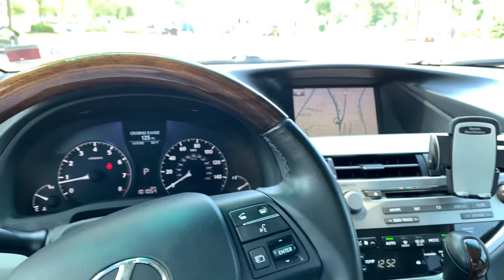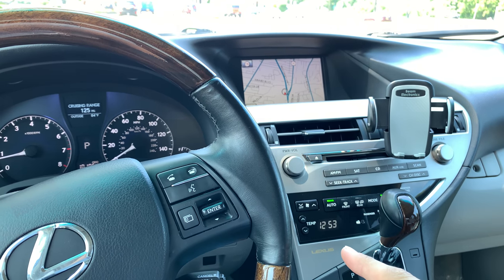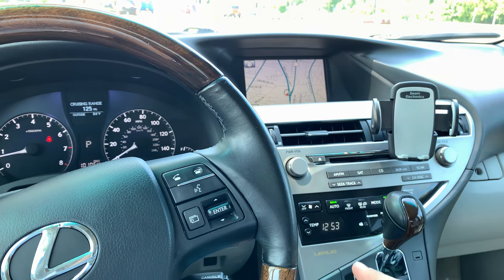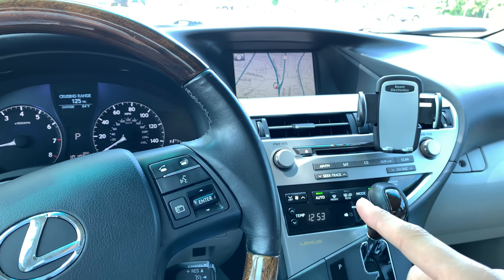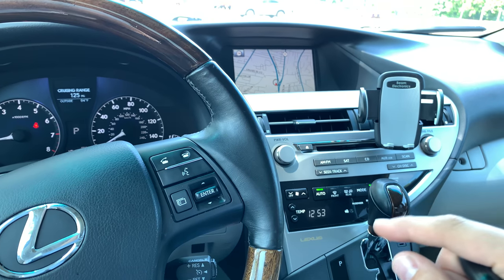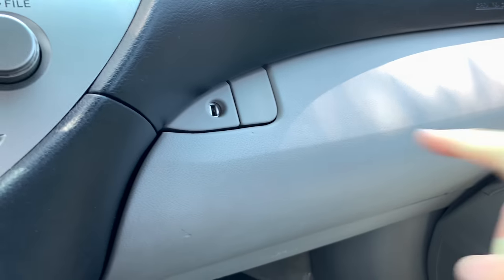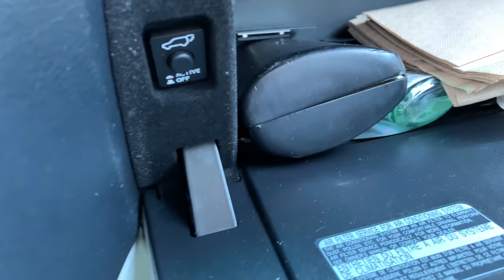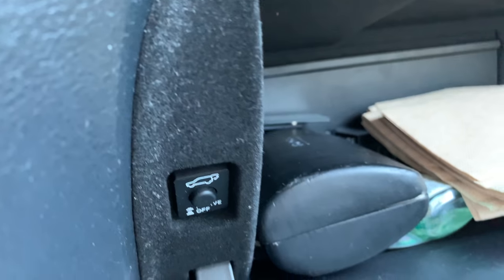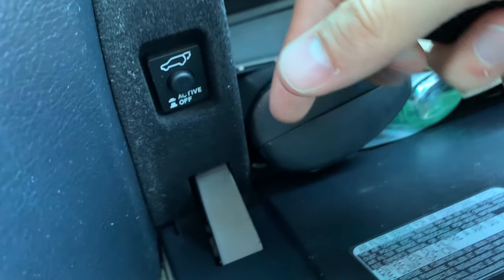In both the 2004 model Lexus RX 330 and 300, and also the 2010 Lexus RX 350 and 450 — which I'm in right now — the switch you want to check out is over here in the glove box, right down there. This switch right here.